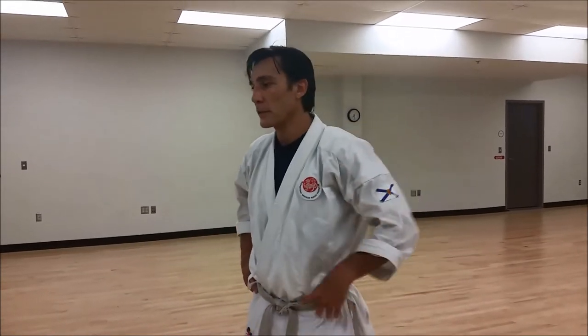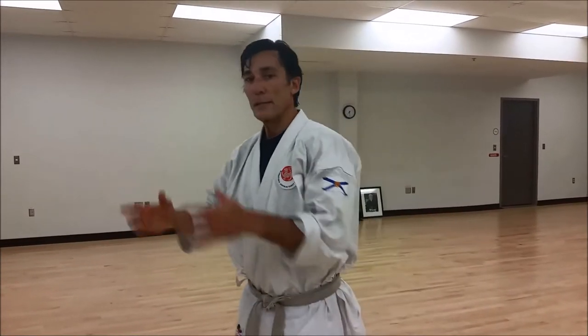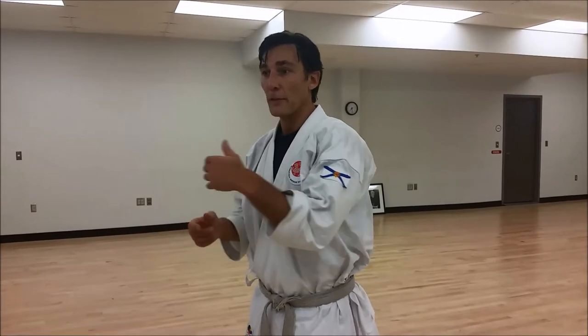We're going to revisit the looping flow drill we did last week. In this video, we're going to look at two ways to exit the loop. The loop goes over and over and over. Two ways to break the loop and to exit with a takedown and a submission of some type.